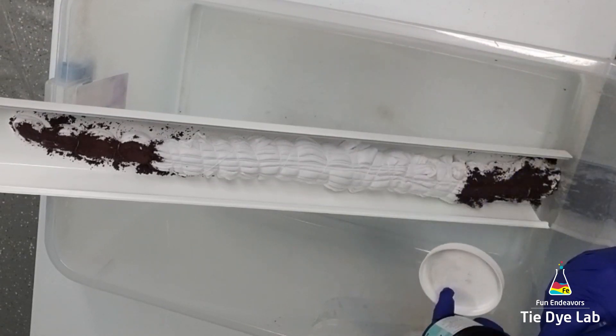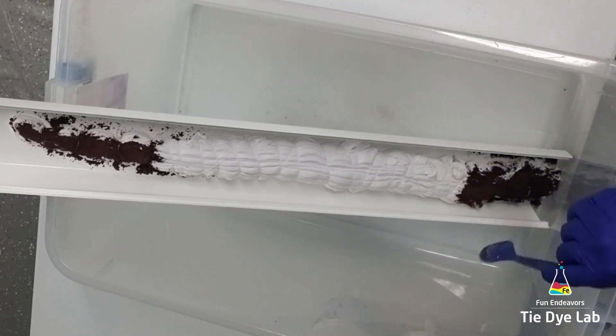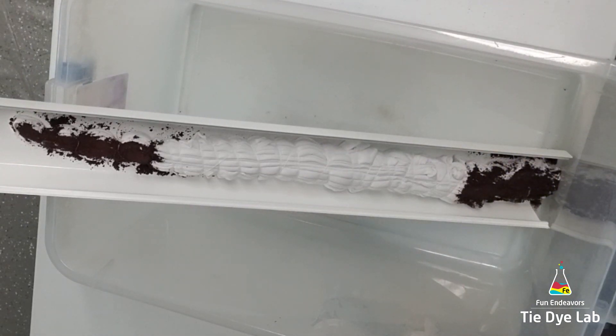I'm using a soft spun shirt, so it's a little thinner of a fold. It doesn't fill up my guttering, and the dye has a tendency to want to just fall off of the shirt. So I use the back of my spoon to press the dye into the shirt a little bit.